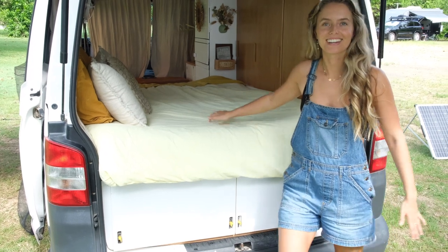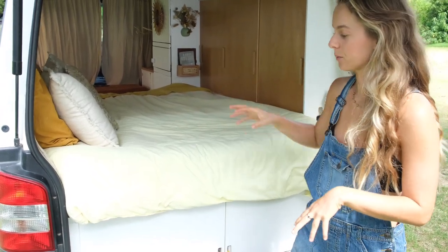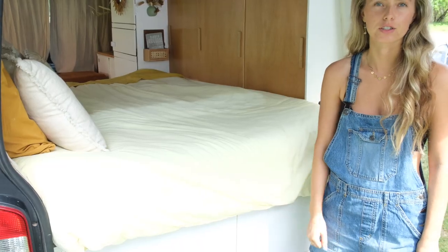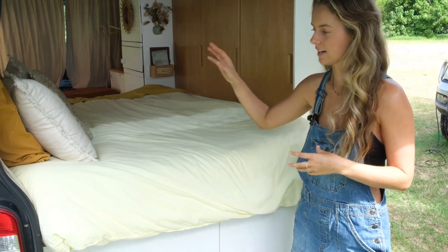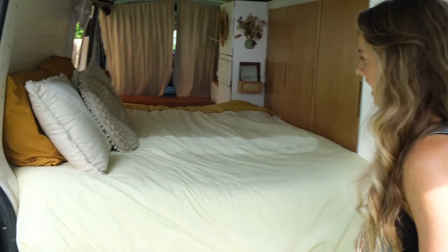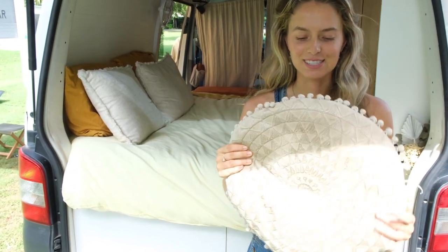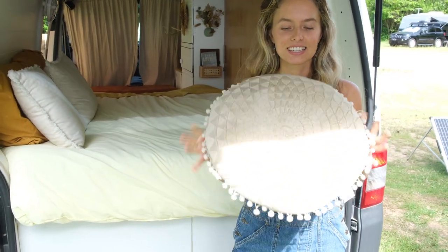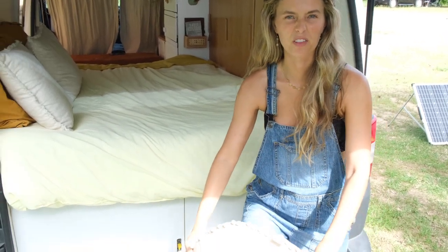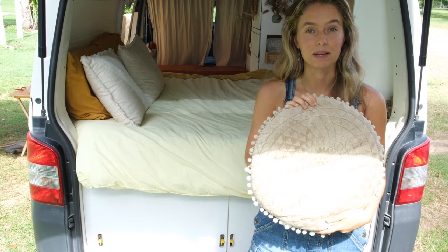Our favorite part — the bed. It's so comfy since we upgraded it. As we showed in our last video, we've made it a memory foam with a topper and a whole heap of extra cushion, support, and comfort for us at night. We kind of like the mustardy look for the bedspreads. And this little pillow here — our favorite little pillow — has been with us throughout all our journeys. It's really good because, as people know when you're traveling in a van, you're on your knees a lot pulling things out, and we don't have a pop-top so we're even more on our knees, and this has been really good for that.